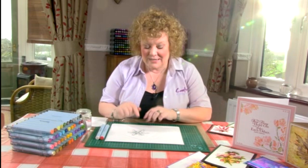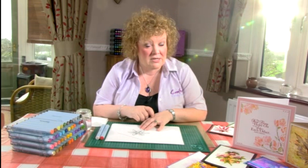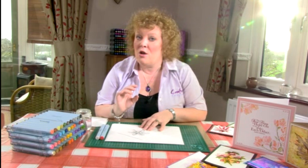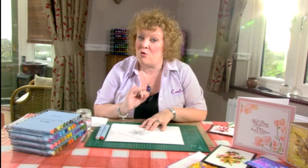What I have got here is a lily which has already been stamped. It is important to use the correct ink when you are stamping. I always use a permanent ink, so that would be something like Versafine or StazOn, because we are adding water and you do not want that black to mix in with all of your other colour. So just make sure you use a permanent ink.